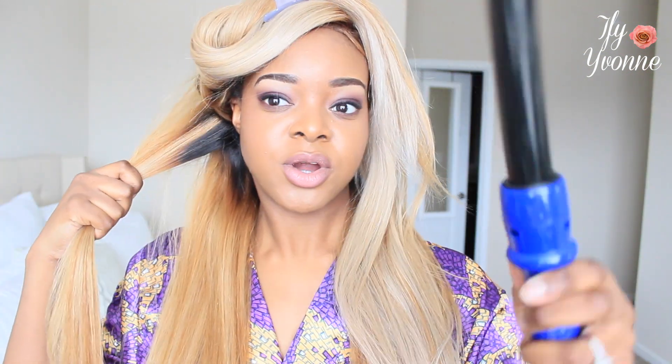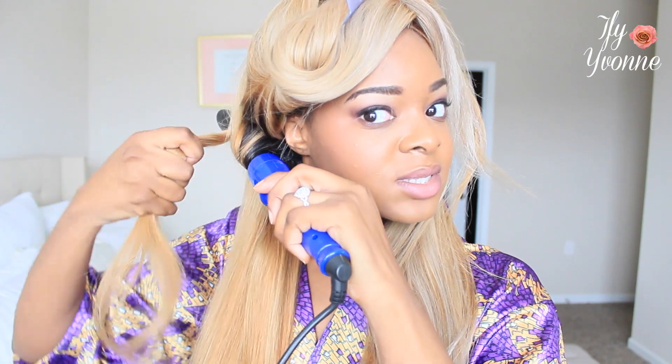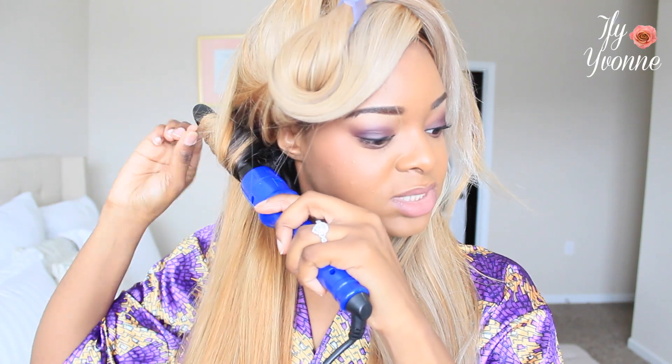I just wanted to curl the hair and talk to you guys about it a little bit. This is my curling wand — my favorite curling wand. It's like the 8-in-1, so it has different sizes of barrels.